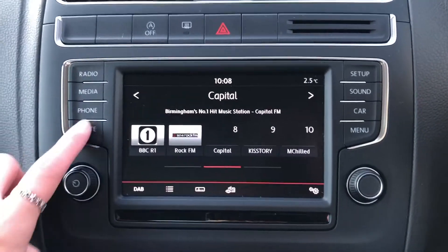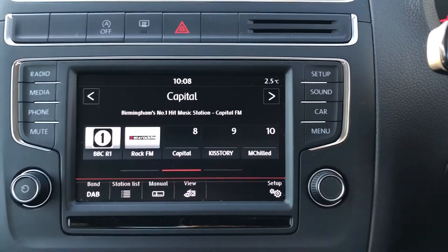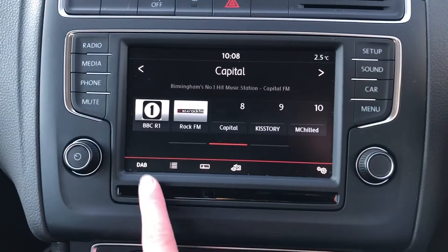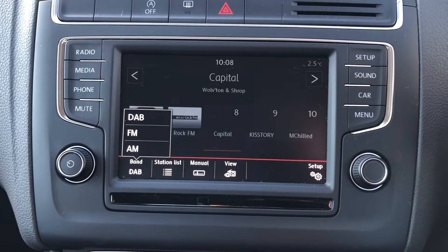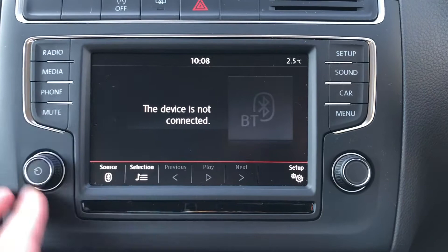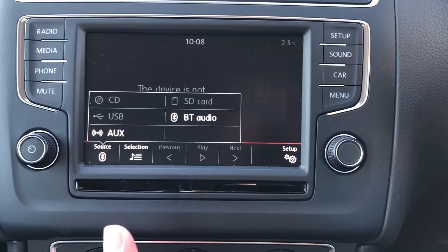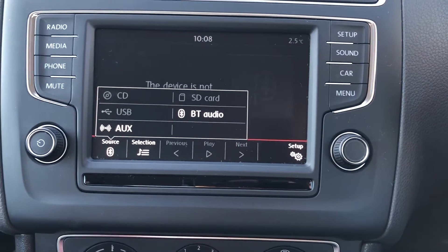On to the 6.5-inch colour touchscreen display. You've got features like radio, media, phone as well as setup and the overall settings of the car. Going on to radio, you can see you've got DAB, FM and AM. On to media, you've got lots of different sources — CD, SD card, USB, aux and also Bluetooth audio.